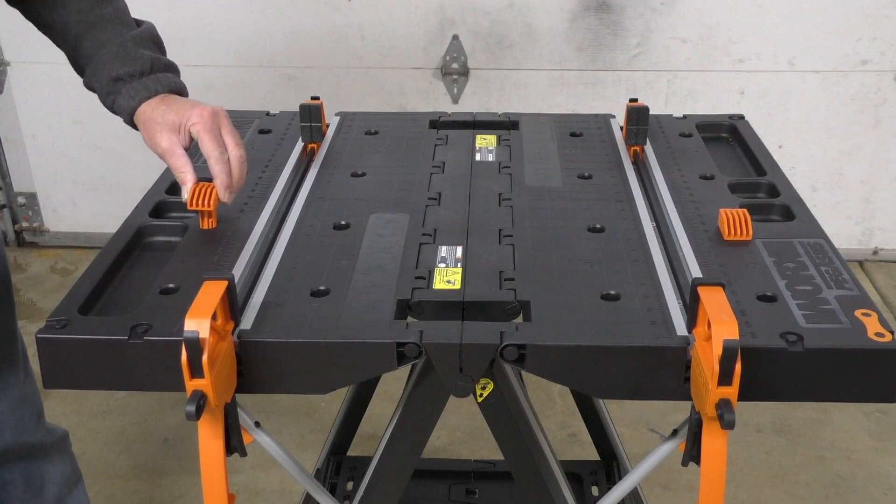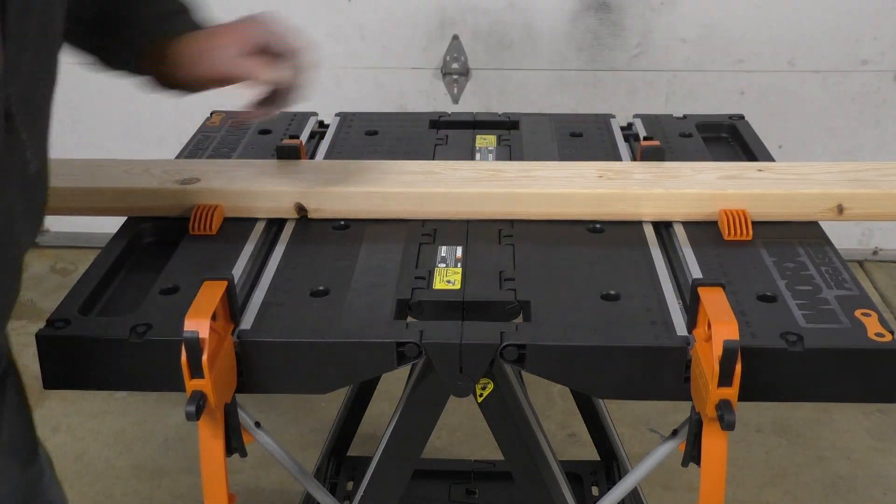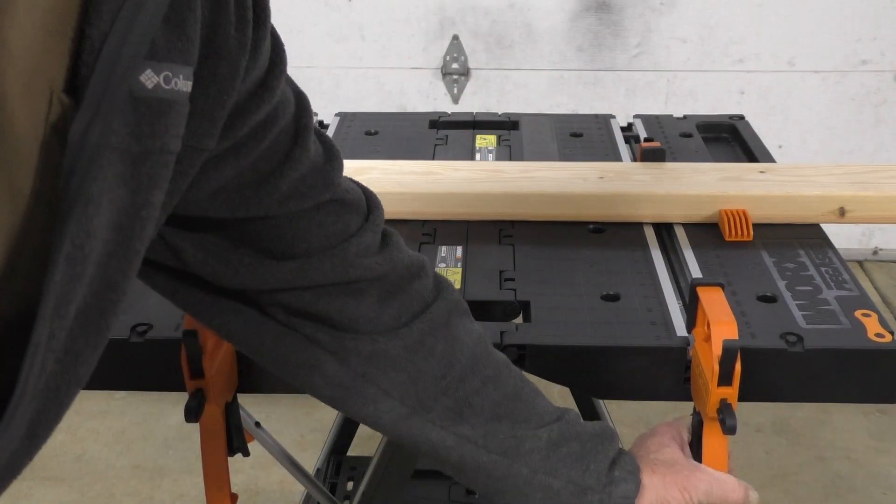The table also comes with four clamping dogs. If I want to secure a piece of lumber to the table I can use two clamping dogs with the quick clamps.